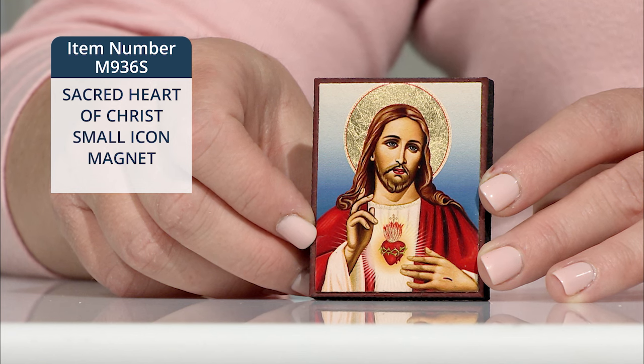This colorful depiction of Jesus shows his Sacred Heart visible on his breast. He gestures to his heart with one hand, and his other hand is raised in blessing. The nail marks are visible as a further reminder of our Lord's great love for us.